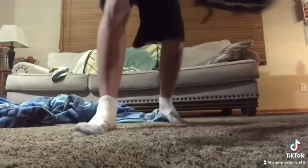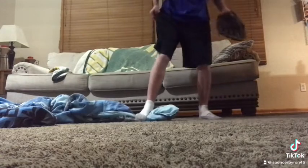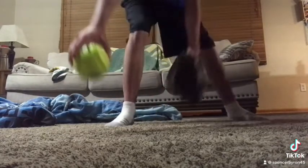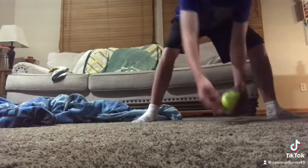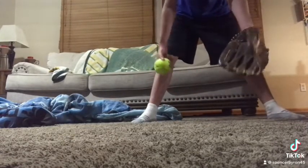Now I'm going to show you guys how to do infield. Right here — you've got to have your glove in front of you, down, and be in front of the ball. Do not be afraid of the ball, ever.